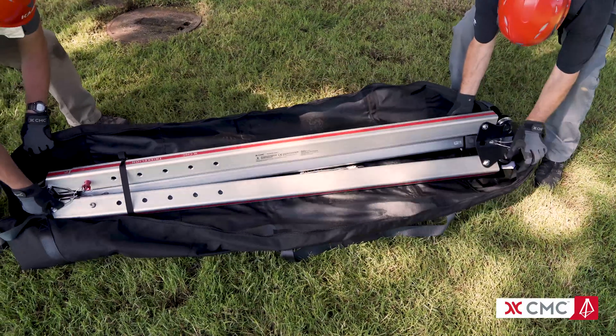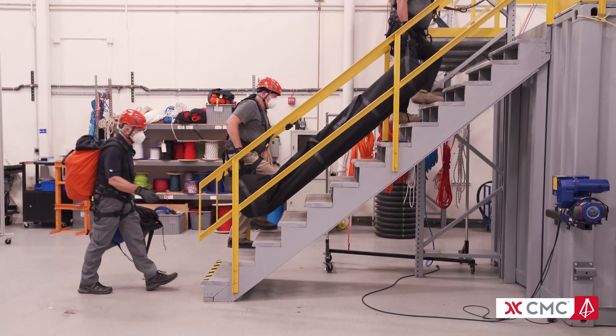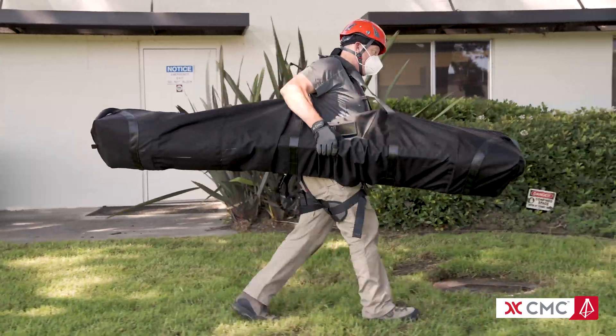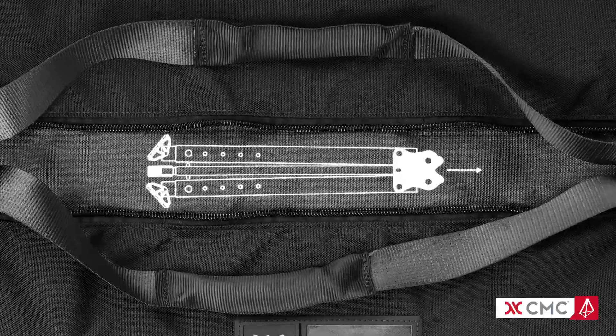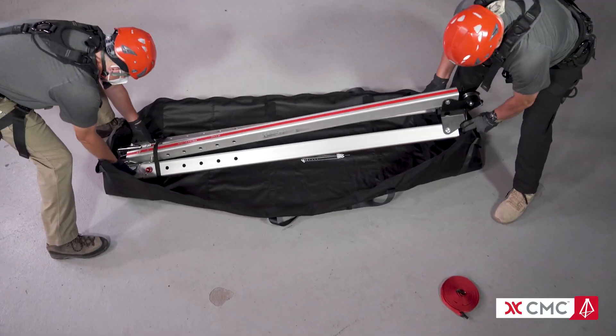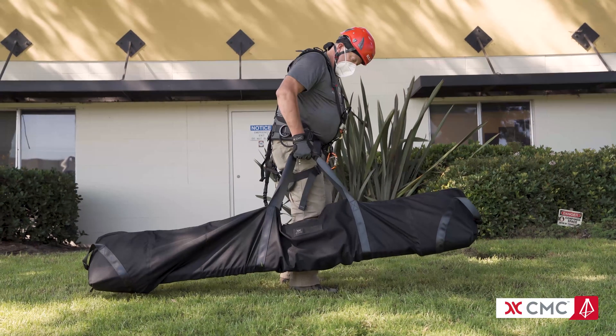The Triskelion includes a reinforced storage bag that makes it easy to carry. Two people can use the handles on either end, or a single person can use the padded shoulder strap in the center. Inside the bag, a custom diagram shows the proper loading direction to evenly balance the weight when using a single strap.